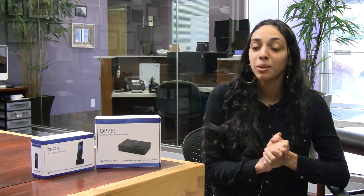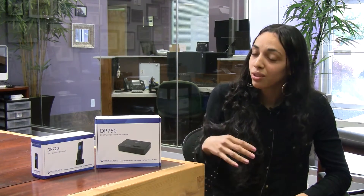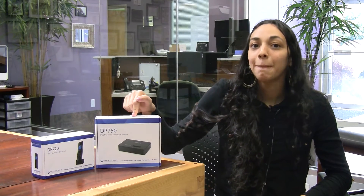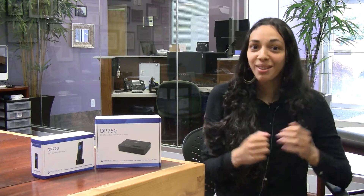Hi, my name is Jelaide Vega, I am a product marketing specialist here at VoIP Supply. And today we're going to be unboxing Grandstream's latest wireless VoIP solution, which includes the DP720 and the DP750 base station. So let's get to it.